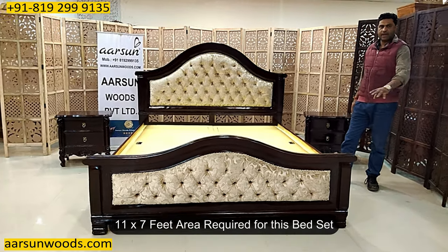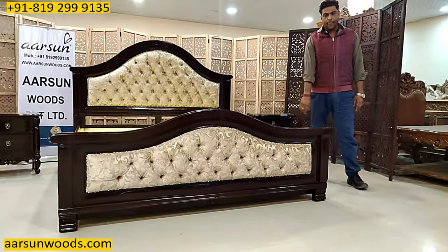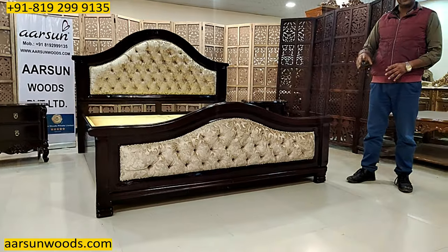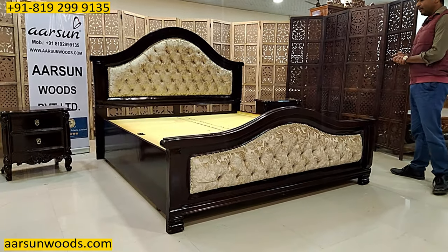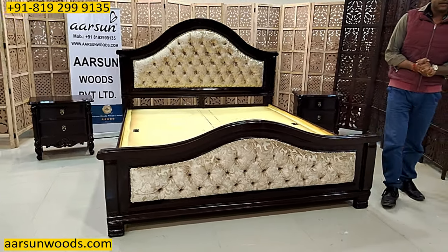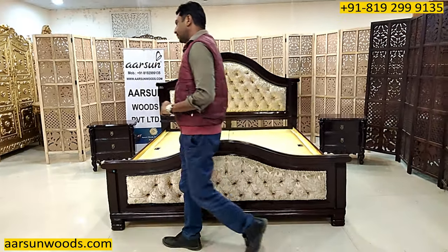So 11 by 7 feet of area you would require to have this complete setup in your place, and you can accordingly decide and design. If you require two night stands or one night stand, or smaller or bigger, that can be done as per your requirement. Storage is very important and interesting because in India a lot of people do like the storage concept.